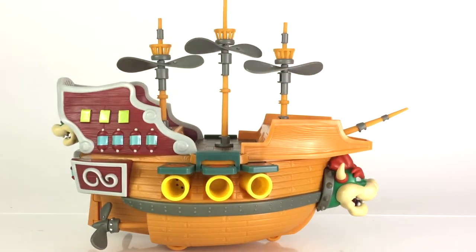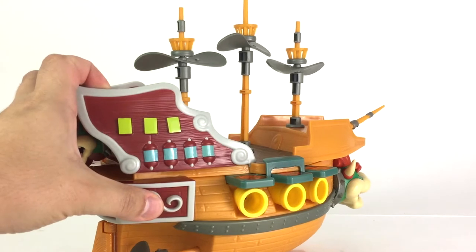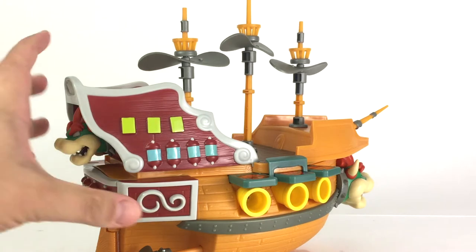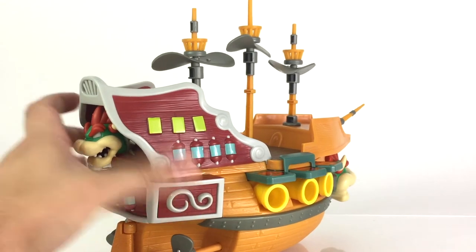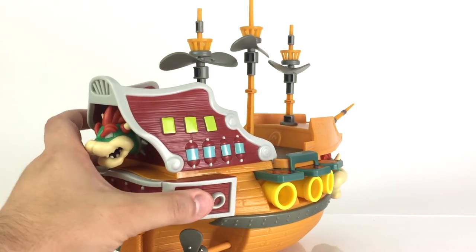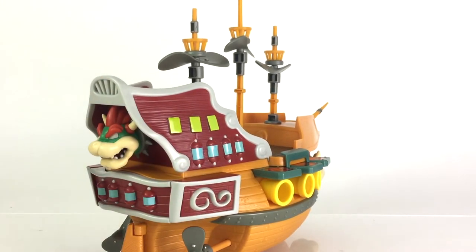The other side is just identical. You have this button right here which plays the sounds, as you'll remember from the video game. You'll hear a number of sounds — that's cannon fire, Bowser's screaming, and just various sounds like that.